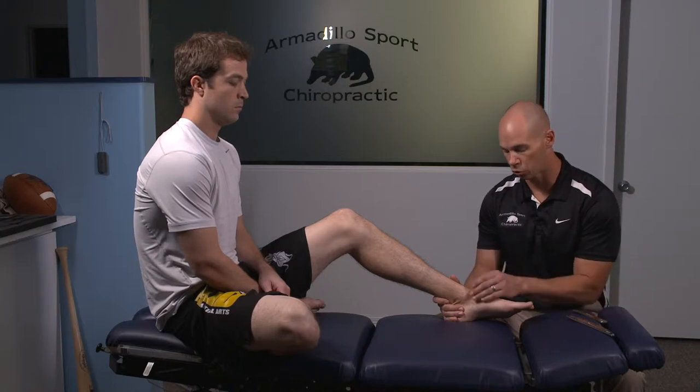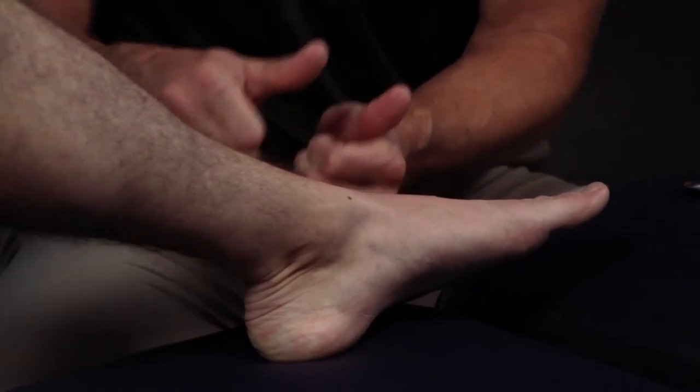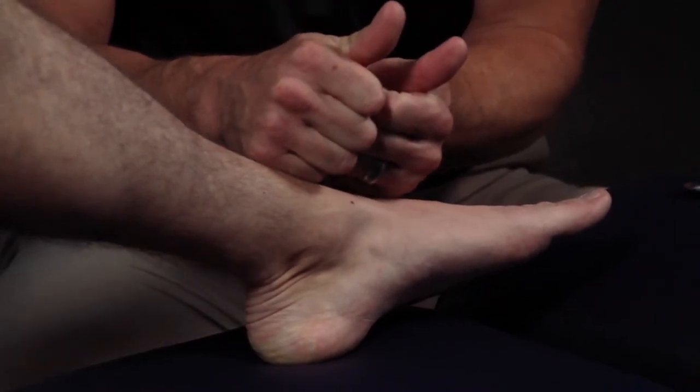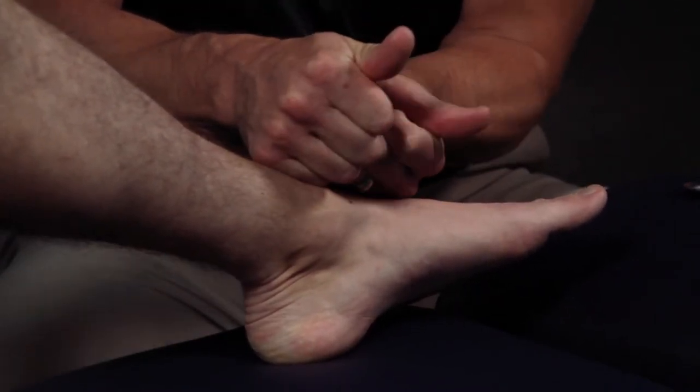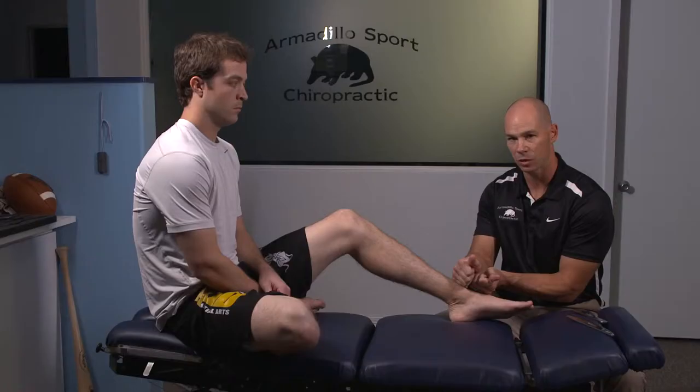The one thing a chiropractor can do that I think is a little unique is make sure the joints are in the right position. Not only does that speed up the healing, but it's also going to make sure that as you heal, the ligaments are not in a stretched position. If a ligament is sitting between two joints and one has come down because of the severity of the sprain, that ligament is going to heal up in a long or stretched position.